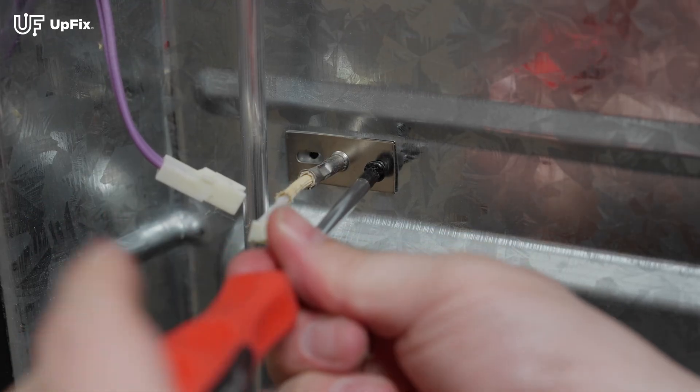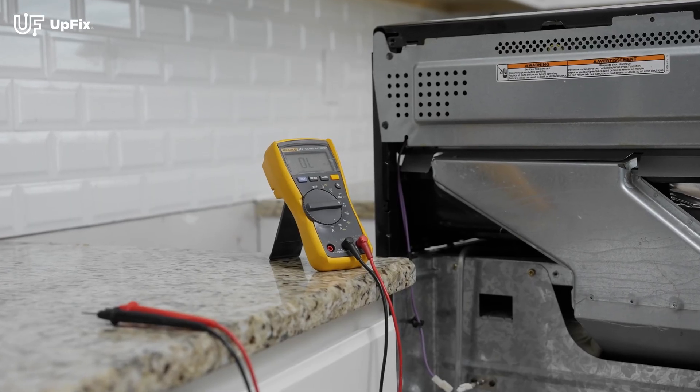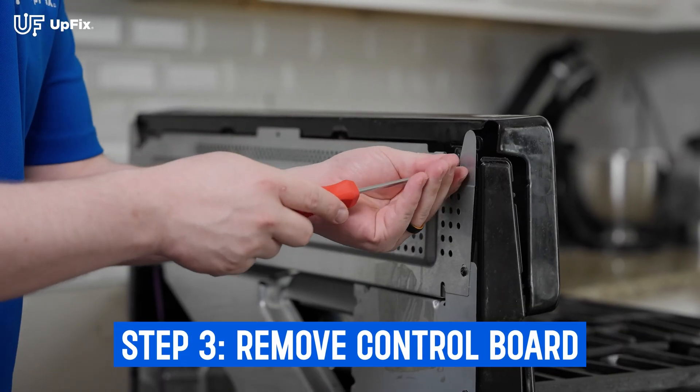If the thermal probe was bad, remove the screws holding it in and install a new one. If you have a meter, also measure the new one to ensure it has a good reading. Since we are still having an F3 fault, we'll move on.